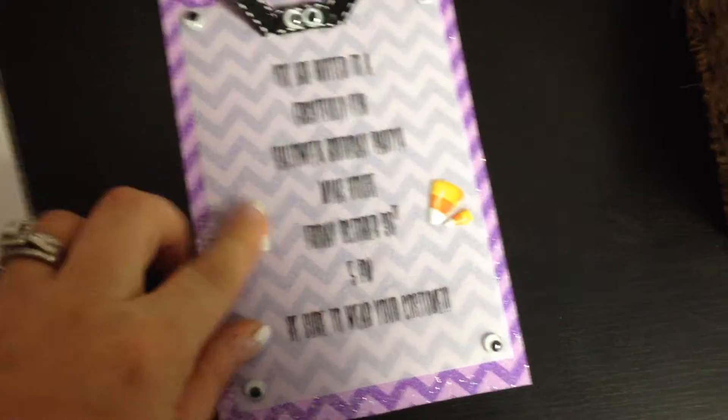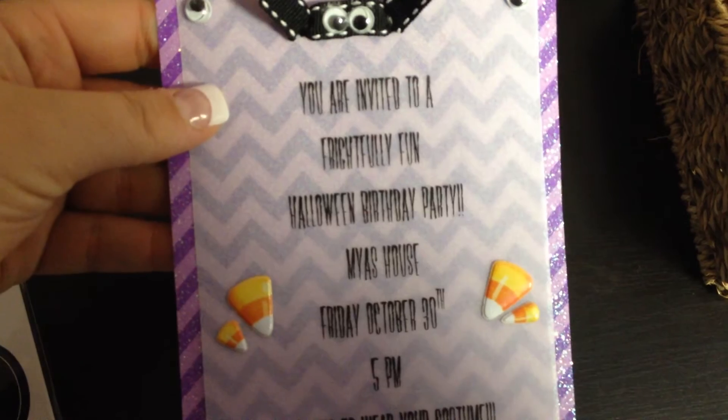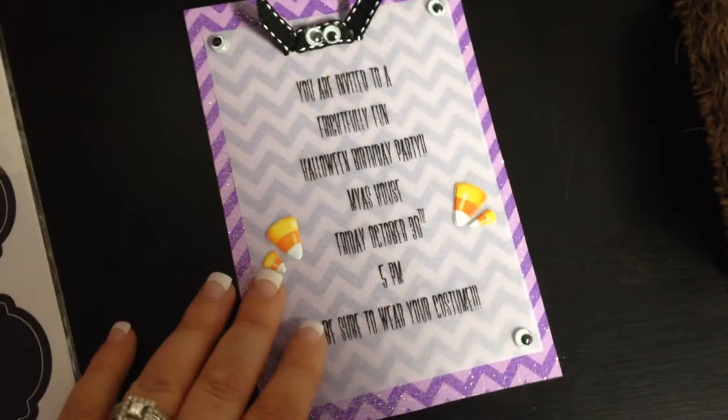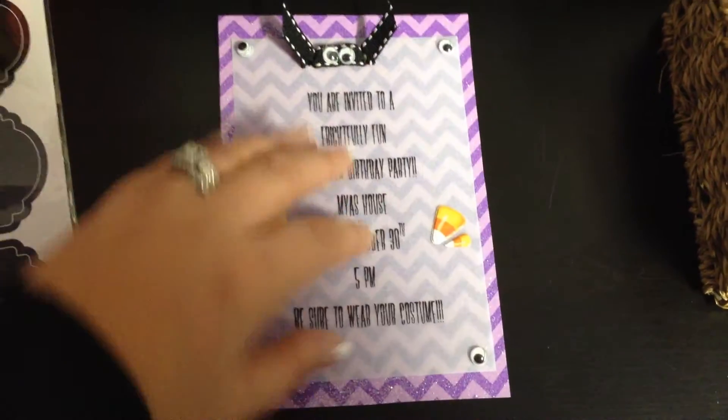We had this little candy corn — I think they're Martha Stewart candy corn — so I just put two on each to dress it up, and then there's the font. It says, 'You're invited to a frightfully fun Halloween birthday party.' It's going to be on Friday, October 30th, so I want to make a bunch of these for her friends. On the back, this paper — I love it, and I should have got more.